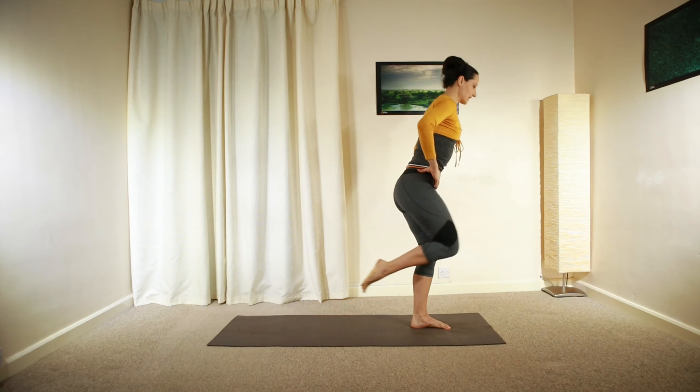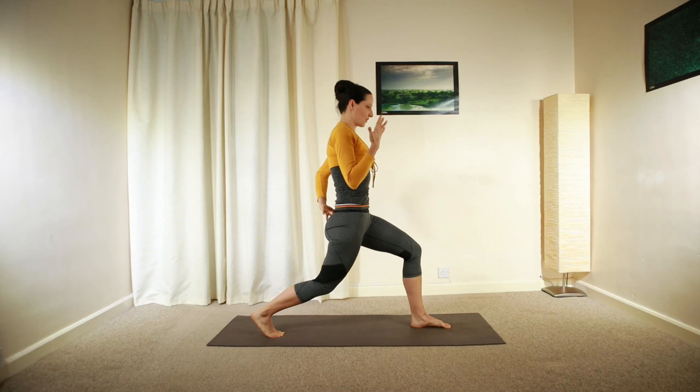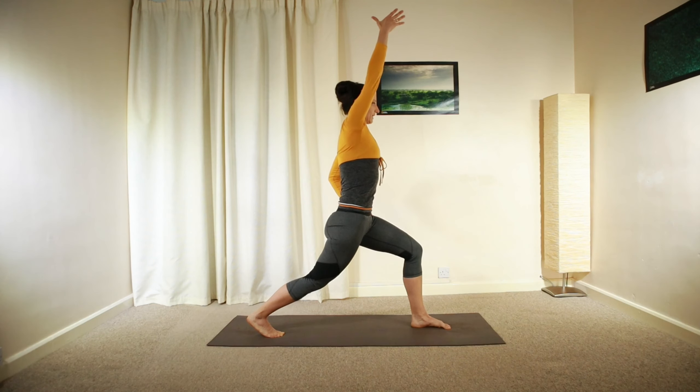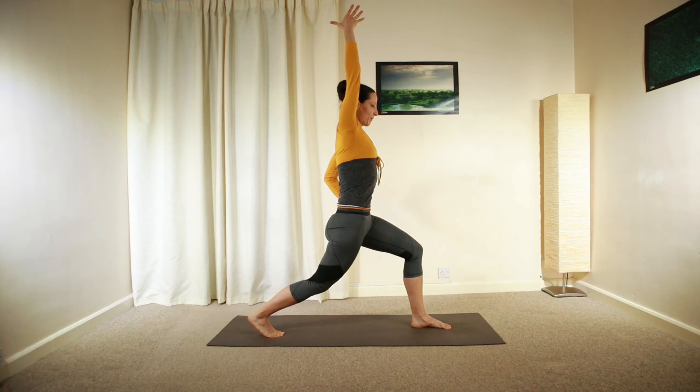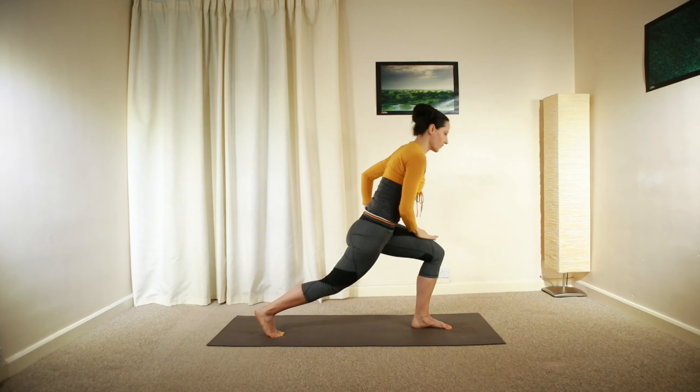Left heel and knee stepping back, engage your core. Lengthen your left arm up and above, keep the connection between the lower ribs and your hips. And then relax, hand down in front of your thigh.